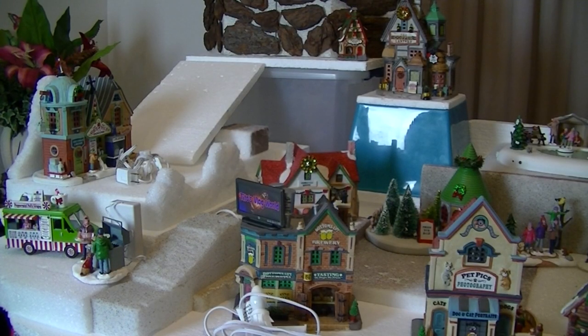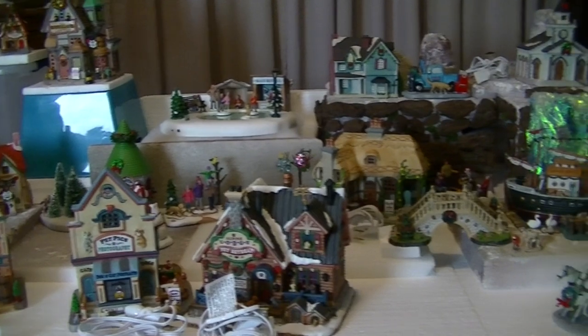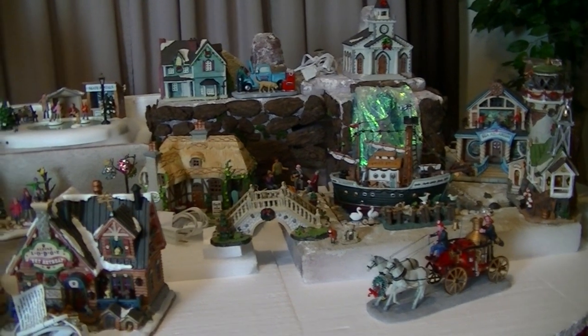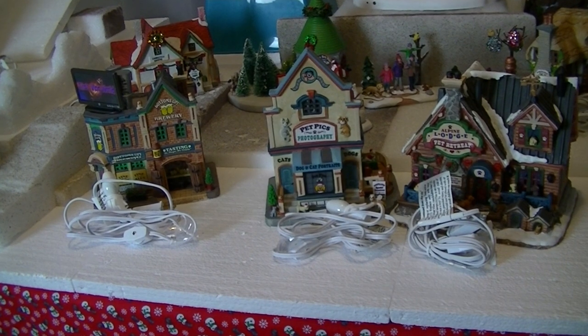I've got my houses already on the display and I'm pretty happy with their location — I may tweak it here and there, but overall this is how it's going to look. Now I just have to connect the cords and try to hide them from view.